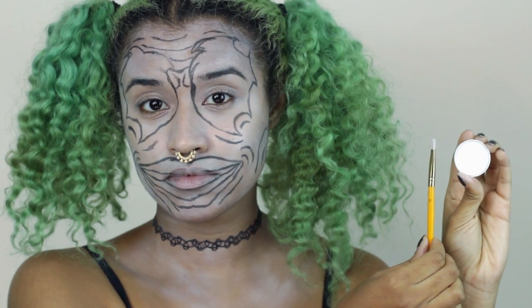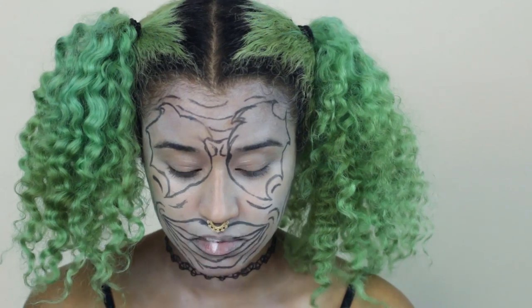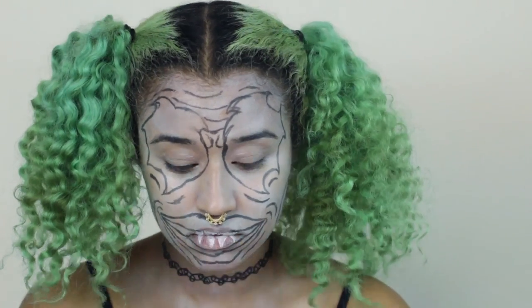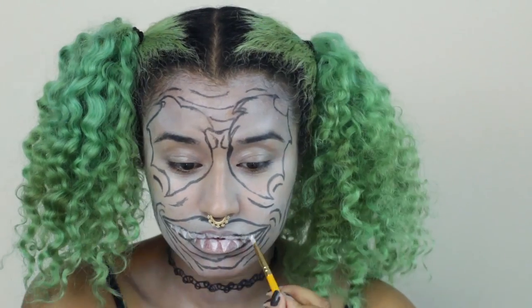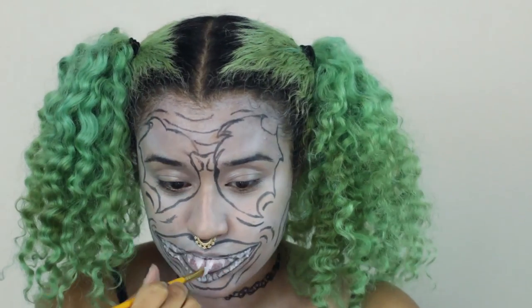So this is going to be the outline of all the makeup we're putting on later. Going in with the cream white again, I'm using a smaller synthetic brush and drawing on some sharp pointy teeth. I'm doing the top teeth really large and then the bottom teeth are going to be lots and lots of small sharp pointy ones.